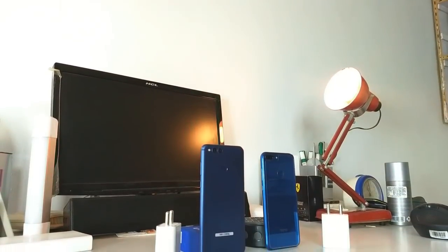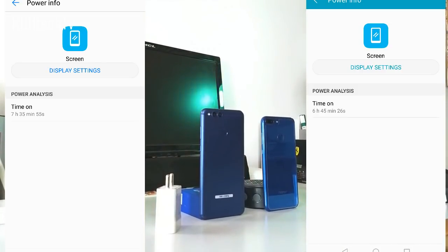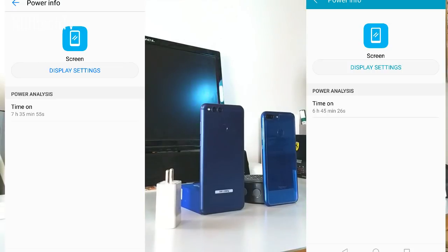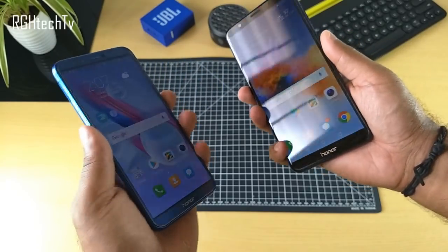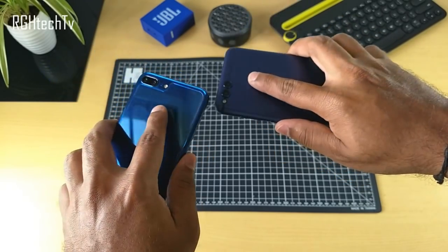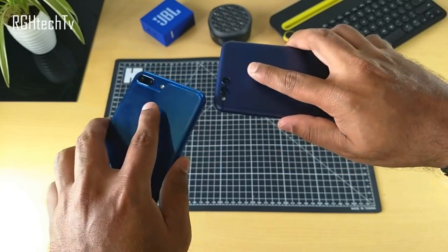Battery life was also very similar on both phones, with a slight edge to the Honor 7X. The Honor 9 Lite delivered 6+ hours of screen-on time while the Honor 7X delivered 7+ hours, both sufficient to last a full working day. The fingerprint sensor was fast and accurate on both devices.